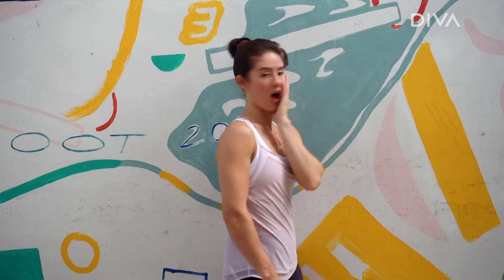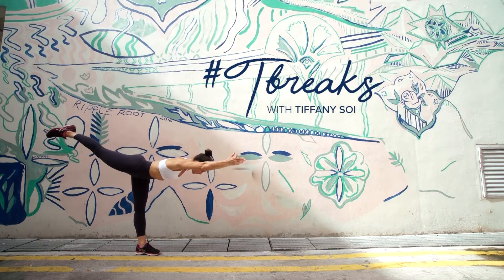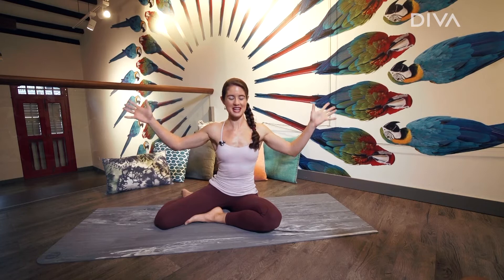We're all about the work and definitely all about the play. Here are my hacks to slay everyday wellness one tea break at a time. What's up everyone? It's Tiffany here and welcome to another tea break where together we are owning our strong.